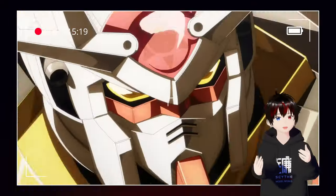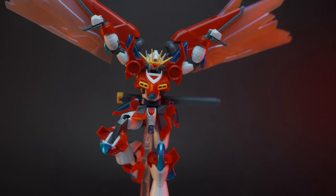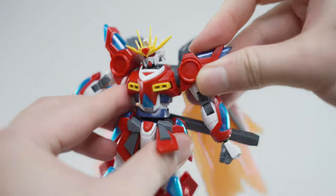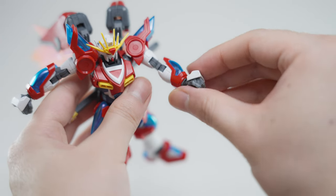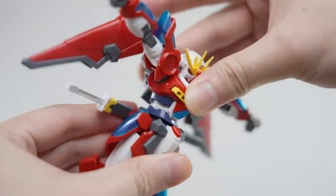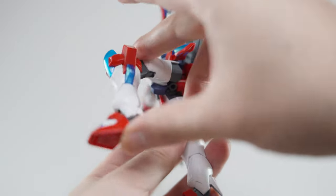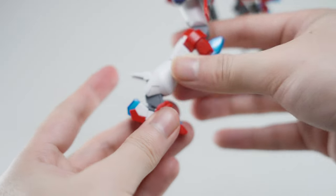The Shin Burning Gundam boasts good articulation, allowing for dynamic posing that recreates its furious attacks. The head can swivel and look up and down, letting you capture its aggressive stare. The arms have a wide range of motion, reaching forward and upward. They are double-jointed, and the hand comes with an extra joint for extra flexibility. The torso has good side-to-side movement, and the front bend allows for dynamic action poses. The skirt armors move individually, with additional hip articulation for dramatic stances like side splits. The knees bend deeply on double joints, and the ankles offer basic pivoting for stable footing. Don't forget the individually articulated toes for those perfect landings.